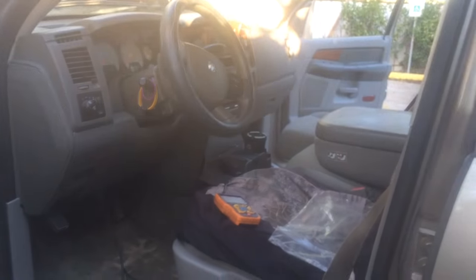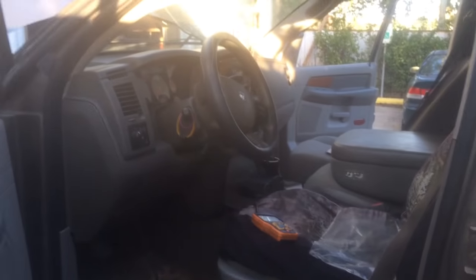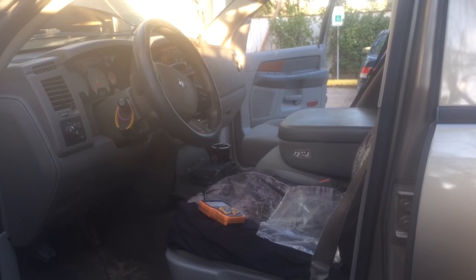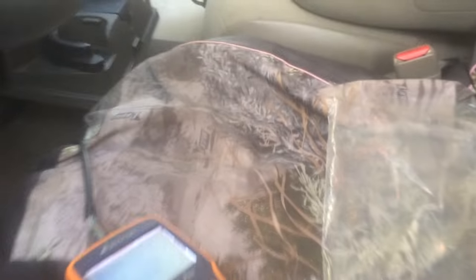Hey, how's everyone doing? This is Oz from Oz Mechanics. Today we got ourselves a 2006 Dodge Ram 1500, 5.7 liter Hemi, here in Pasadena, Texas. This customer basically took it to the mechanic to change the fuel pump — that was not the issue — so they brought it to me. Right choice, and now we're gonna get this fixed up. I'm gonna show you my way of testing this out.